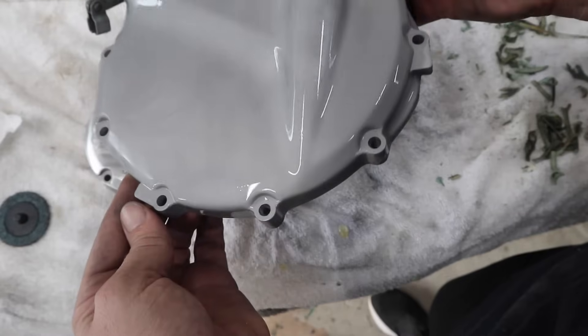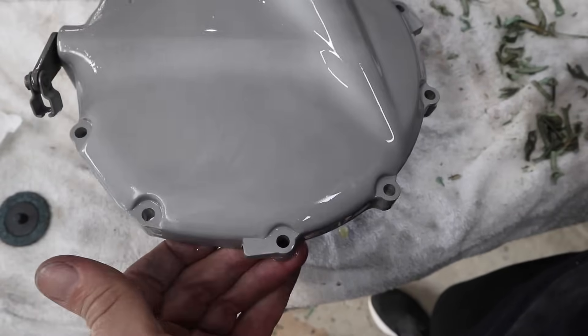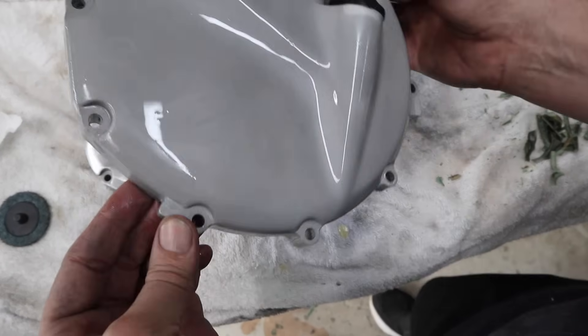This is it straight out of the vapor blasting cabinet and I can't even remember where that spot was — I think it was either down here or here. It's completely gone. You won't see it now and you definitely won't see it when it's painted. That's amazing.